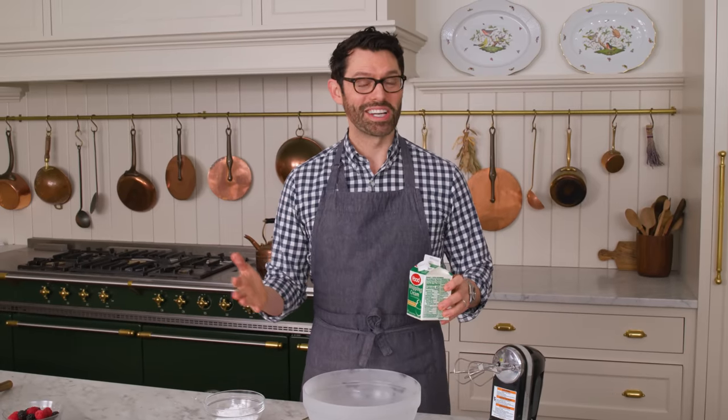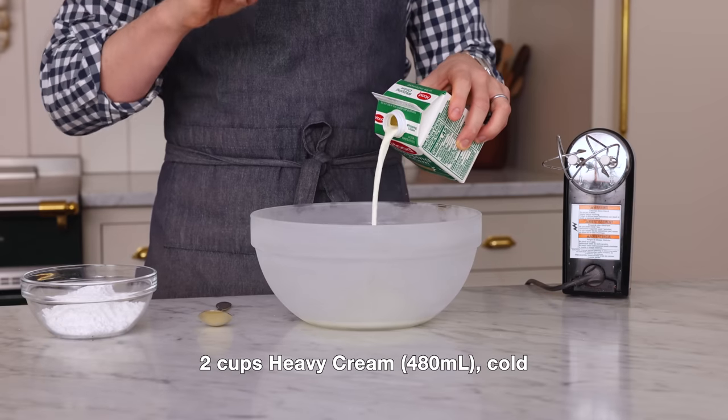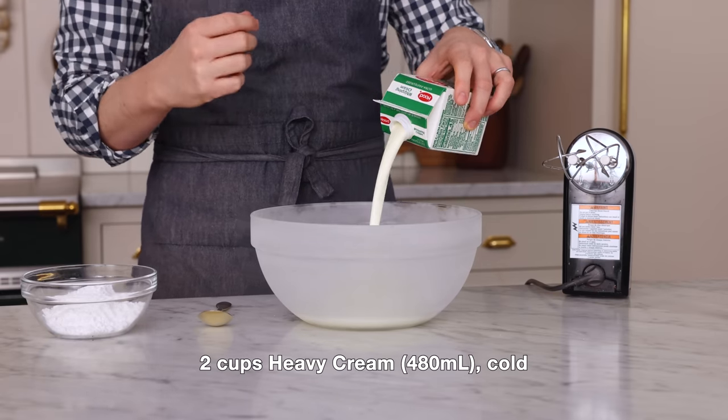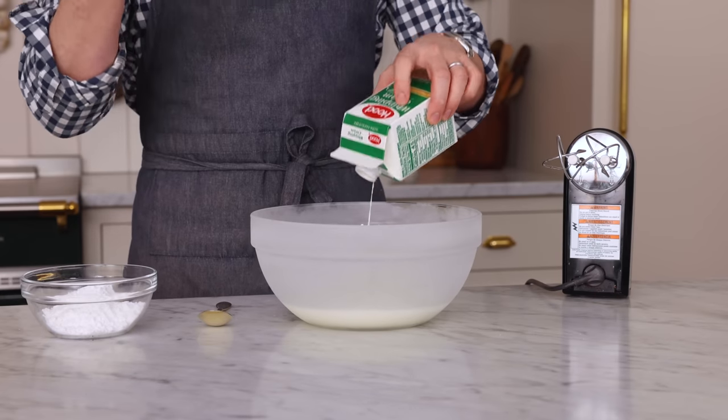Whipped cream, or Chantilly cream as it's also called, is something that goes with basically everything. You can have it on your angel food cake, on berries, it could be for decorating cakes, or you could use it to make chocolate mousse or anything else. Today I'm using two cups of heavy cream, but you can scale this up or down if you want to make a bigger or smaller batch.